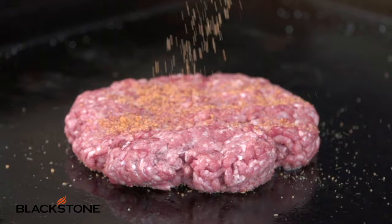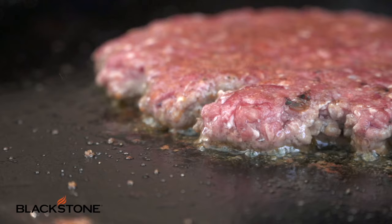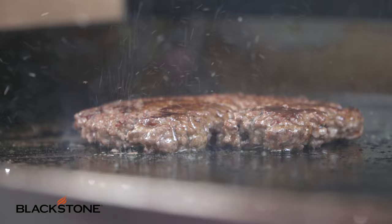We're going to throw that down, seasoning side down first, add a bit more of that whiskey burger seasoning to the top, and let that go for about two to three minutes. Once we've got that gorgeous crust — that crisp sear on the burger — we're going to give it a flip and let that cook for another two to three minutes or so, depending on how you like your burger cooked. I'm a medium, medium-well kind of guy.